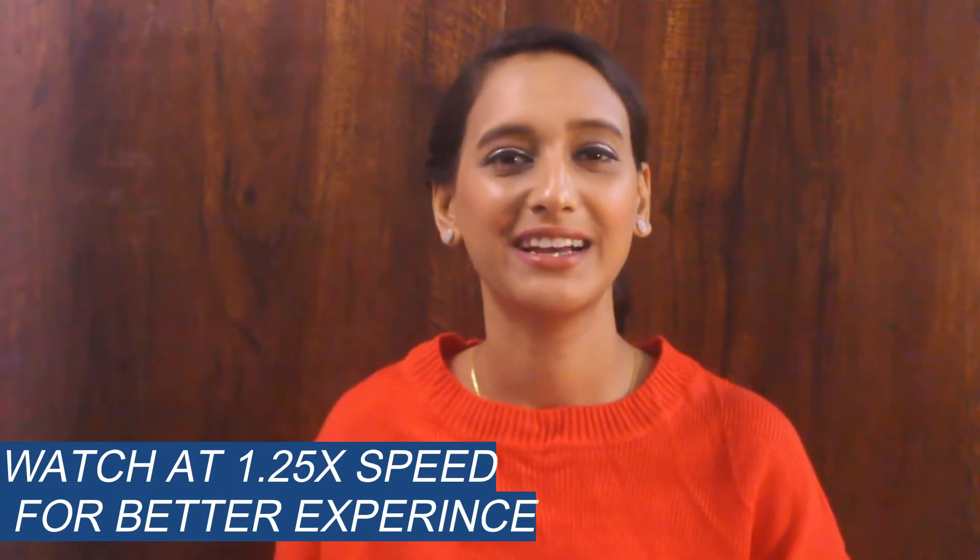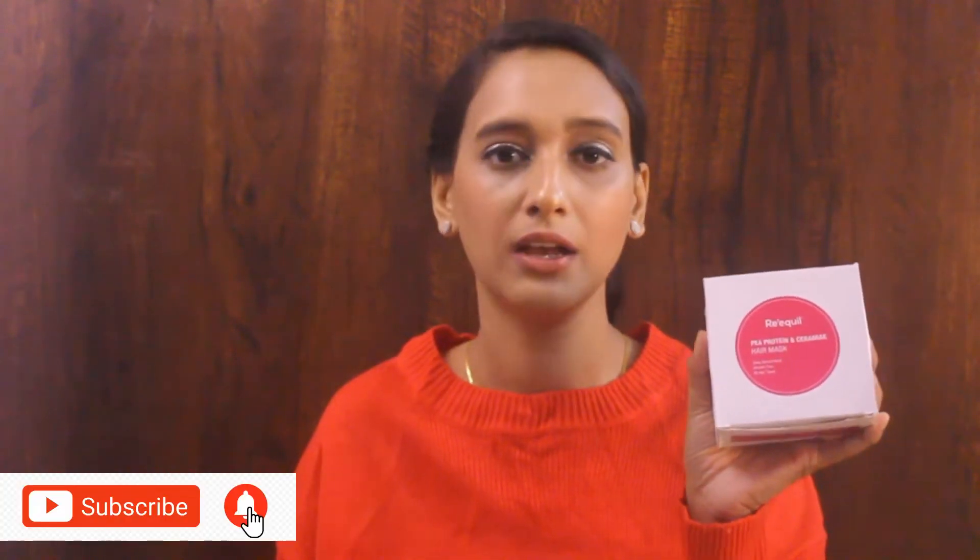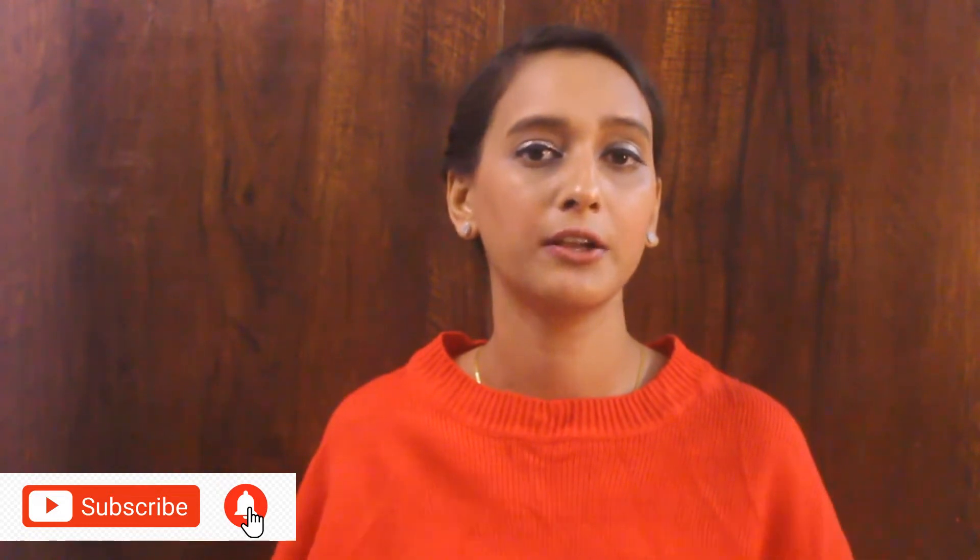Hi guys, welcome back to my channel. I hope you all are doing good. In today's video I am going to review a hair mask — I think I am reviewing a hair mask for the very first time on my channel. This hair mask is from Reequal; it's their P-Protein and Ceramide Hair Mask. This mask provides deep nourishment, is silicone-free, and is for all hair types.